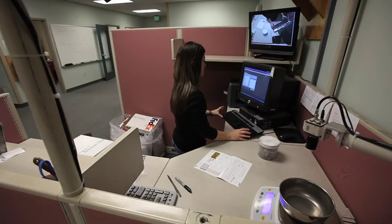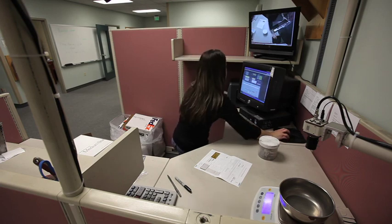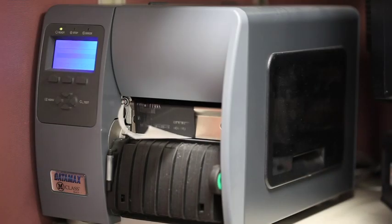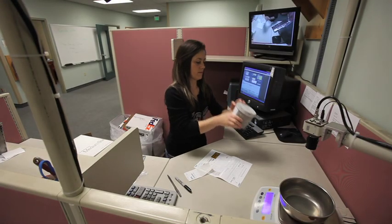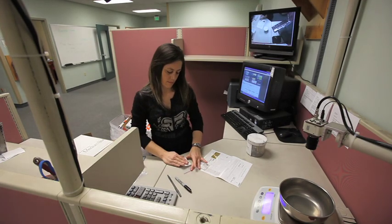I then create a lot for your order in our system. This is our way of tracking your metals throughout the process to ensure quality control and security. Three barcodes are printed to track your materials: one is placed on the paperwork for your order, one on the drawer your metals are in, and finally one will be included with the assay of your melt.